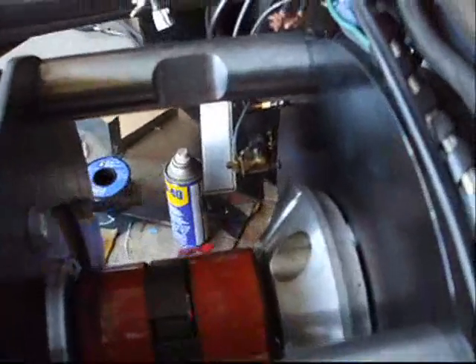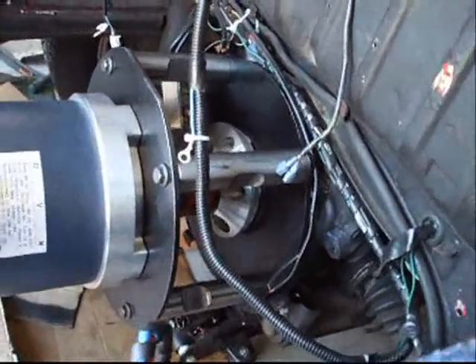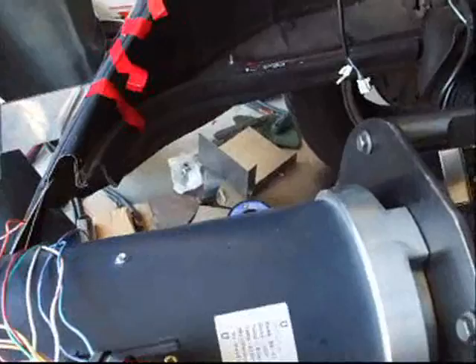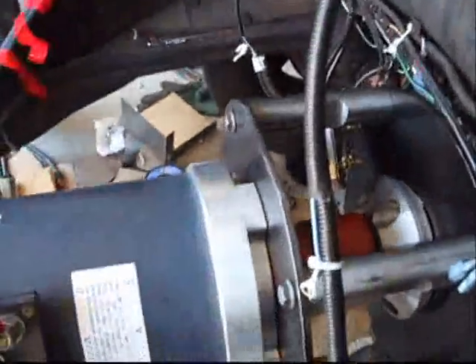I've never seen one before. Where did you get that idea — a rubber coupling? Well, basically we have some mechanical engineers who did a little analysis on that. The electric motor doesn't like any vibrations or thrust in different directions, and having a rubber isolating coupling eliminates that.